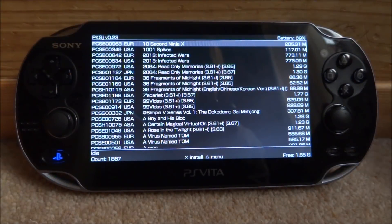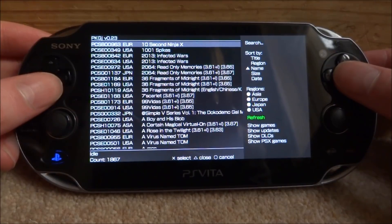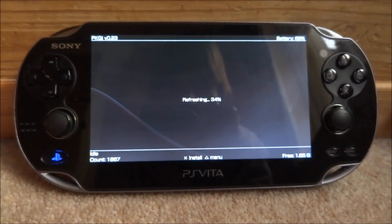Mine just loaded up. If yours is not displaying all of the games, press triangle to access the menu. Scroll down to the refresh option — when it's displaying in green, just press X and everything will refresh and reload.